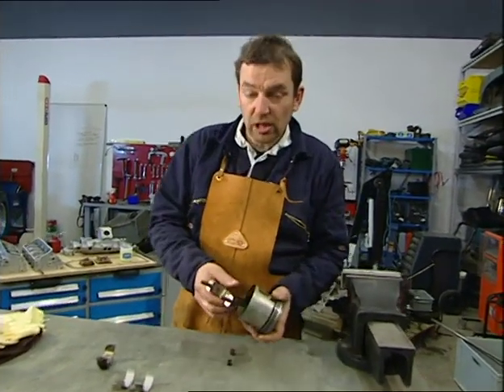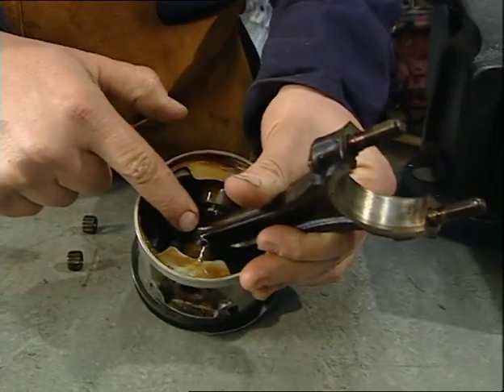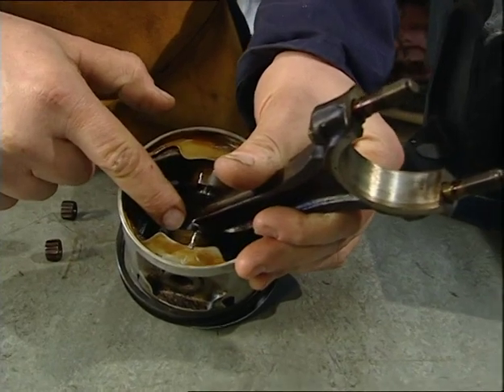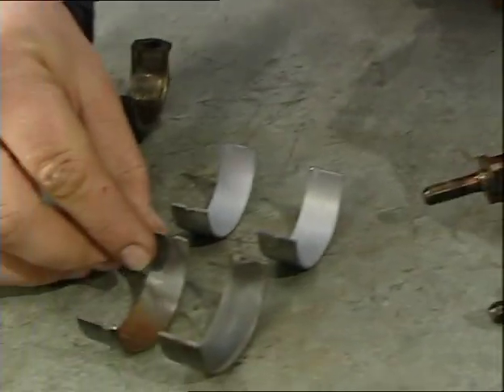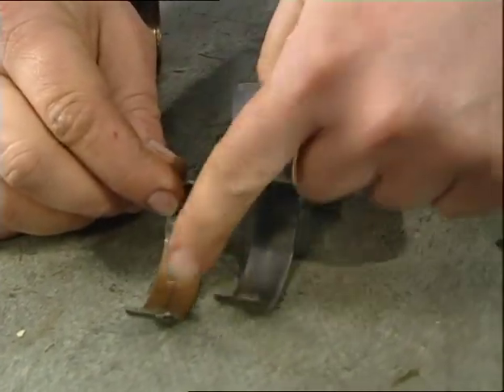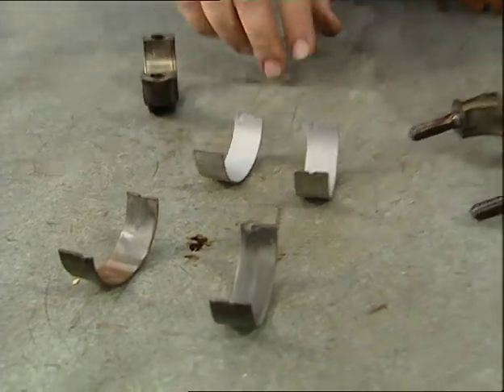That's one ring down, two to go. One final job to do on each of the eight pistons is to change the big end bearing shells. This is the big end — the little end down there has the gudgeon pin going through it; we're not servicing that, it's fine. These are the old shells which you can see are pretty worn, especially this one. These are the new shells — just pop them in and then we're ready to start inserting pistons.